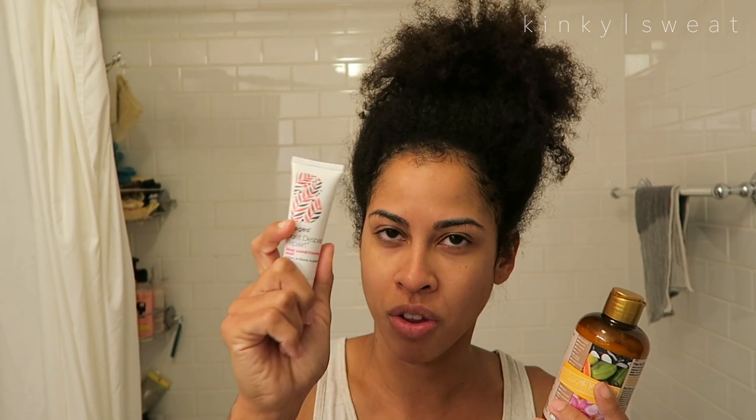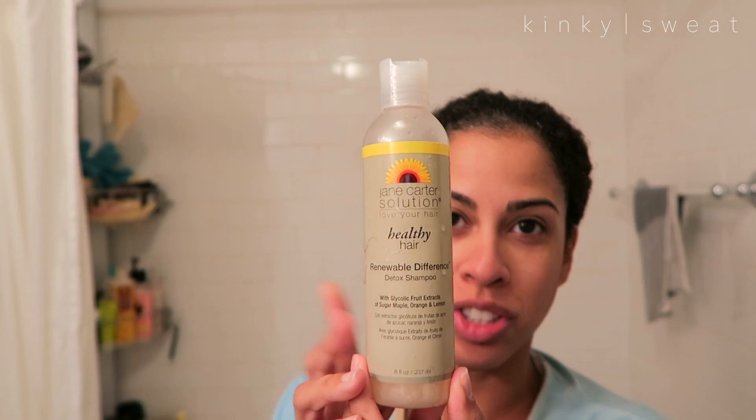I'm going to go in the shower, shampoo, apply the mask, and throw my shower cap in. I'm going to put something in the microwave — like a towel — that will warm up and help my hair soak up the goodness in this deep conditioner. My hair is low porosity and needs a little more help lifting the hair shaft so it can absorb all the good ingredients. I shampooed with my Jane Carter Solution Healthy Hair Detoxify Detox Shampoo, simply because I didn't want any product buildup getting in the way of these great Briogeo ingredients.